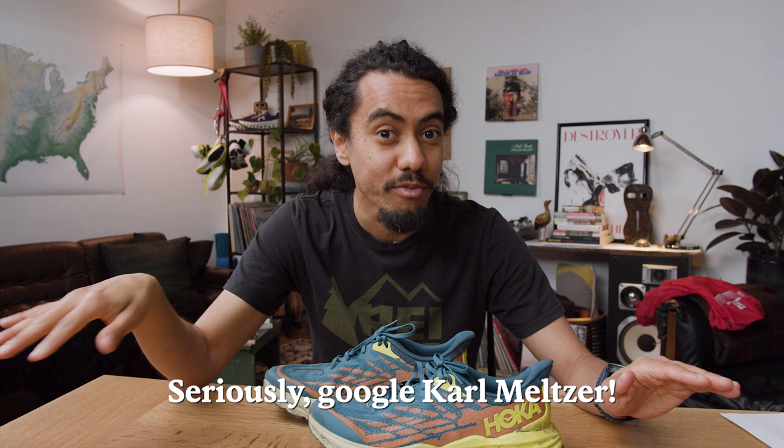Before I got into the Torrents, the shoe I really wanted to get into was the Speedgoat. The Speedgoat is named for Carl Meltzer — definitively the most accomplished ultra runner. It's probably the first trail runner I was really, really excited about, and the one I was really bummed I couldn't fit in.